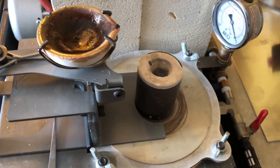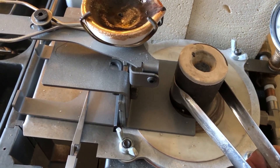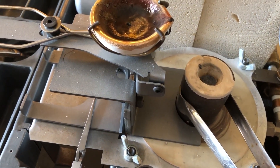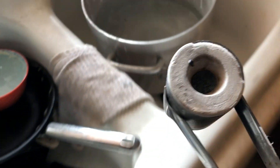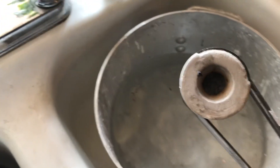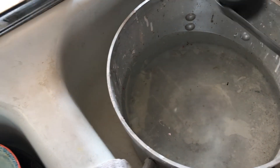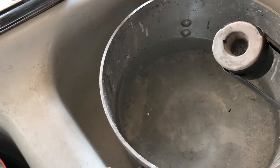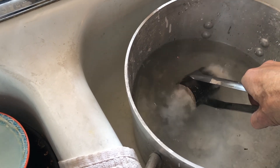When you submerge the investment — it has silica in it — the steam you don't ever want to breathe. This should really be done outside or under ventilation. This is just a little pan I stuck in the sink. See that steam? You don't want to breathe it in.